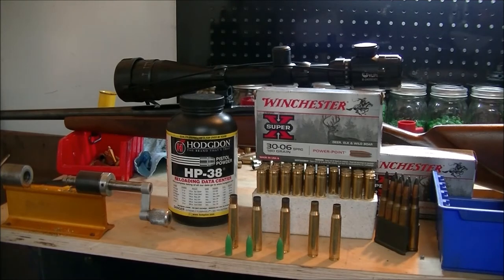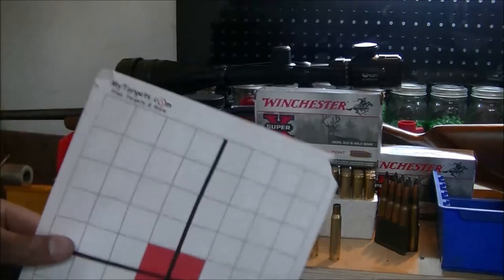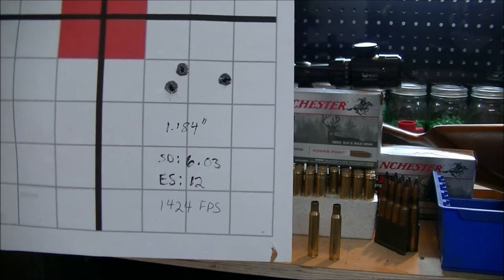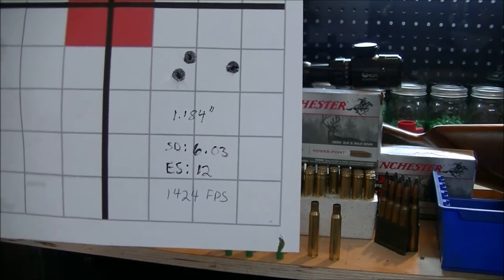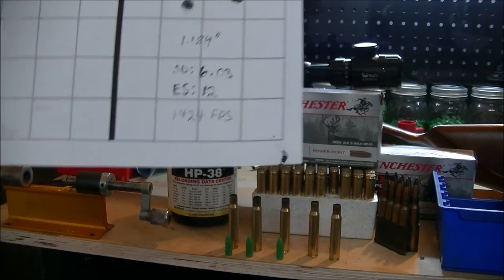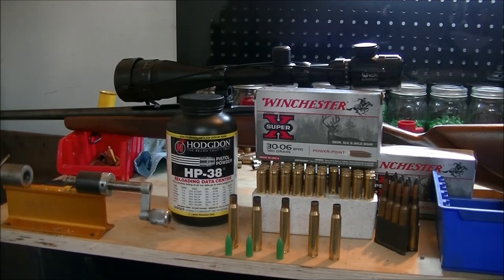We're back at the reloading bench. It looks like this scope is holding up to the recoil of the 30-06. Had a couple of range times cut short — those random people just don't seem to have any gun safety in mind. Might need to find a new spot to shoot; luckily I got three others in mind. But I had a good range day. We found out from the initial testing of these cast 153-grain NOE mold bullets on the 30-06 that they performed pretty good using HP-38. I think we're on the right track.